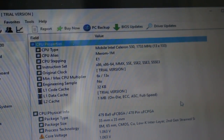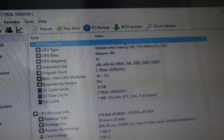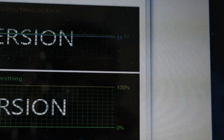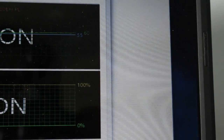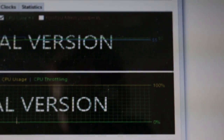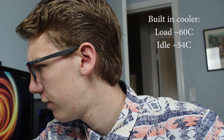We have a Mobile Intel Celeron 530, so it's a 1.7 GHz single-core Celeron — not the fastest processor. The stability test has been running for about 14 minutes and we've pretty much leveled off at CPU core one at 60 degrees and the CPU package at 55. That's actually not too bad; the cooling inside the laptop is pretty good and it's not that loud either. We're idling around 53 to 54 degrees Celsius.